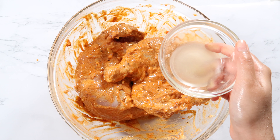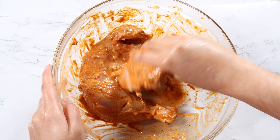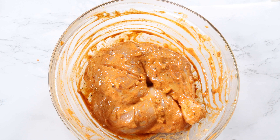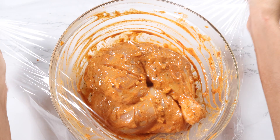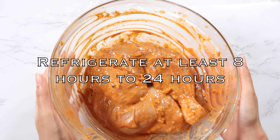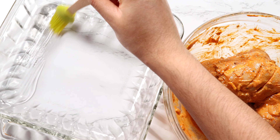I actually forgot to add in the lime juice — I'm adding it in now. Cover the seasoned chicken and refrigerate for at least eight hours to 24 hours.